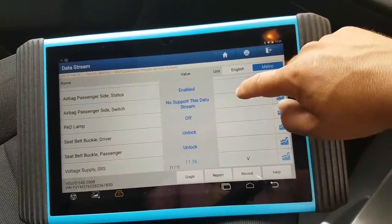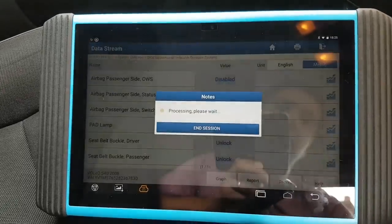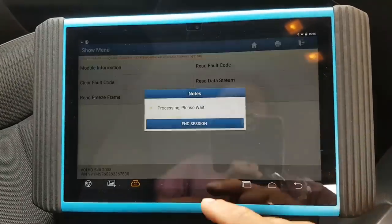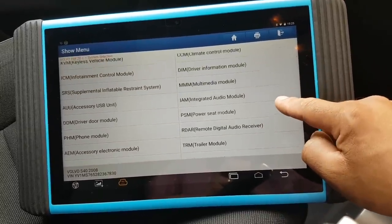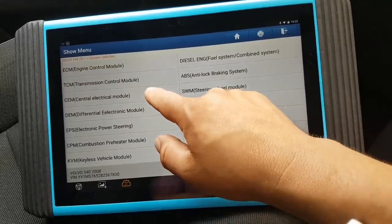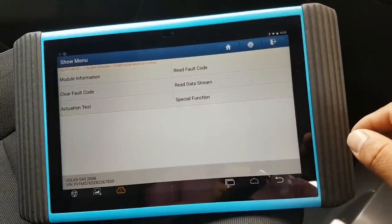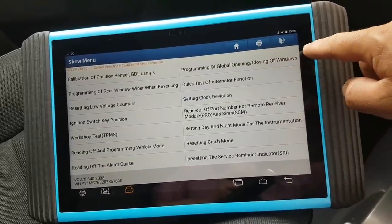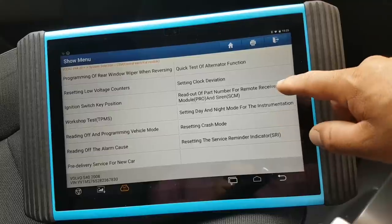It's not going to show you resistance or anything like that — just shows you that. That's it, nothing special. Let's check another module. That's an interesting one — special functions. Setting clock deviation for remote receiving, ignition switch reset and crash mode.